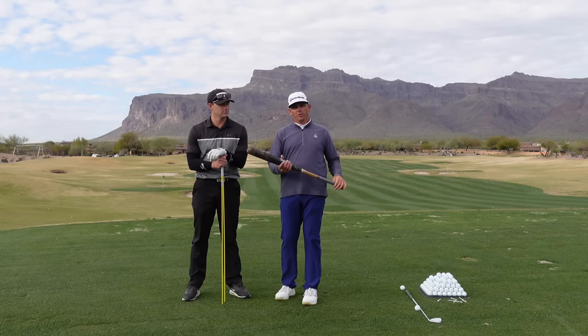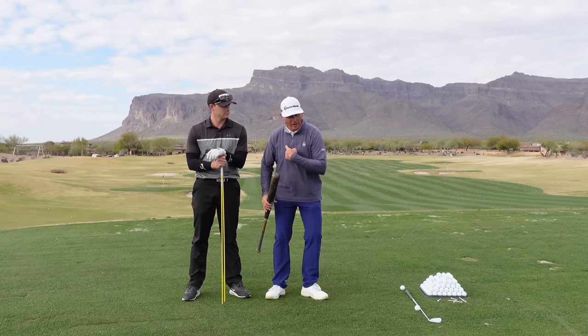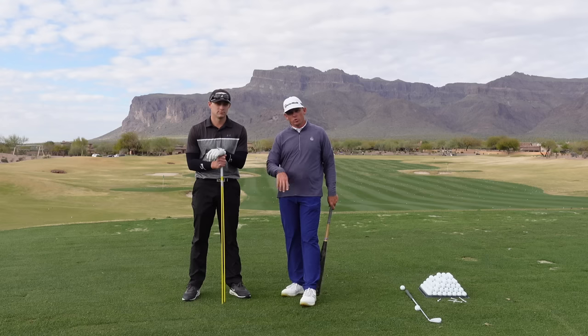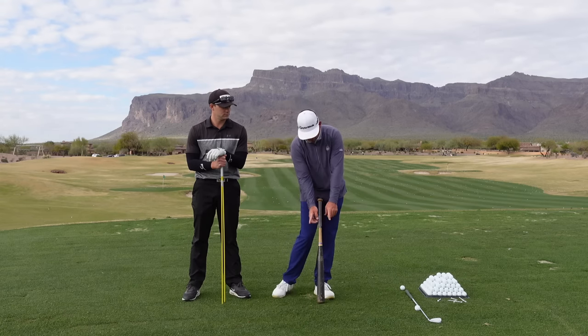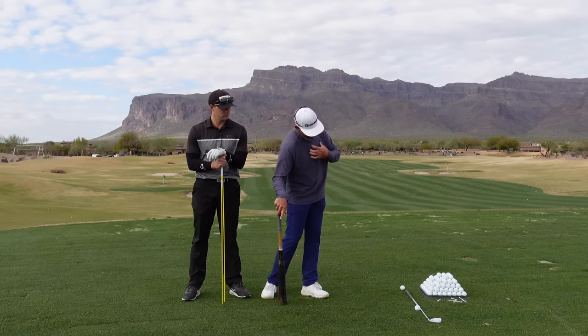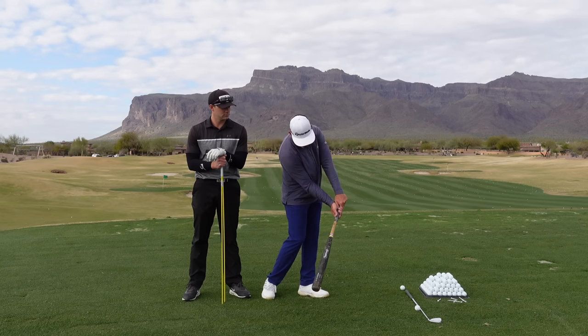Let's talk about chest rotation and whether or not we should have our chest open at impact. There are a couple schools of thought here. Some would say that at impact you want to feel like your chest is facing the ball, and others would say you want to feel like your chest is more out on like a 45 or close to parallel to the golf club.